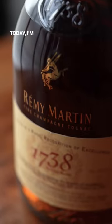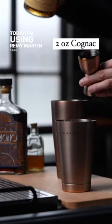And finally, instead of using vodka as the base spirit, we're going to use cognac. Today I'm using Remy Martin 1738 Accord Royal.